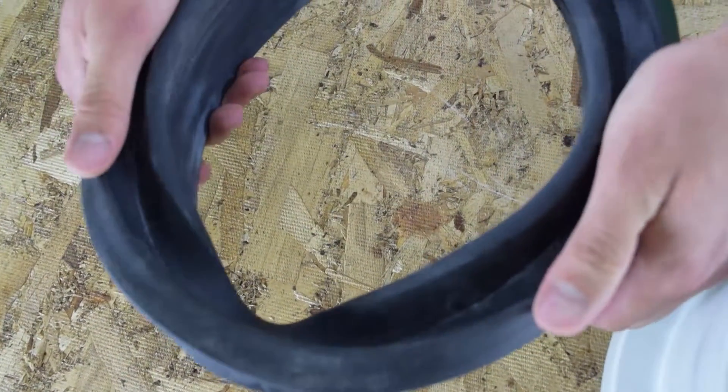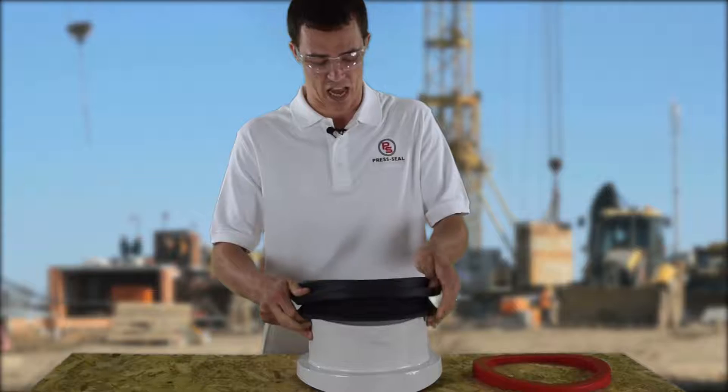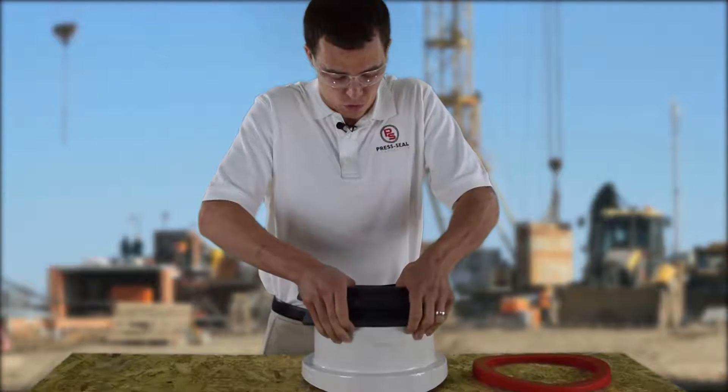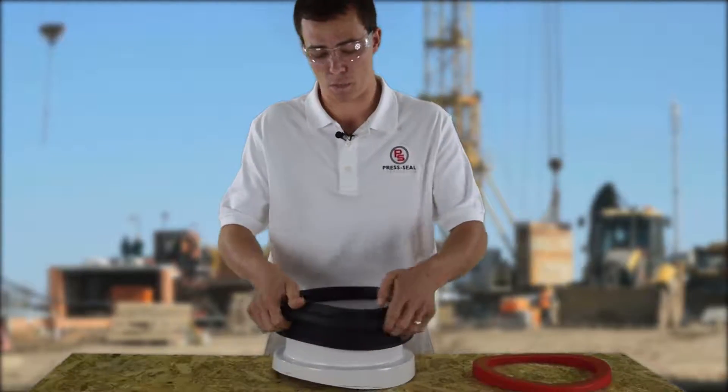Start by pinching the seal such that we create a flat surface on the inside. We're going to start over the 3 and 9 o'clock and stretch over the 12 o'clock position. We're going to seat and equalize the seal with a pushing motion.